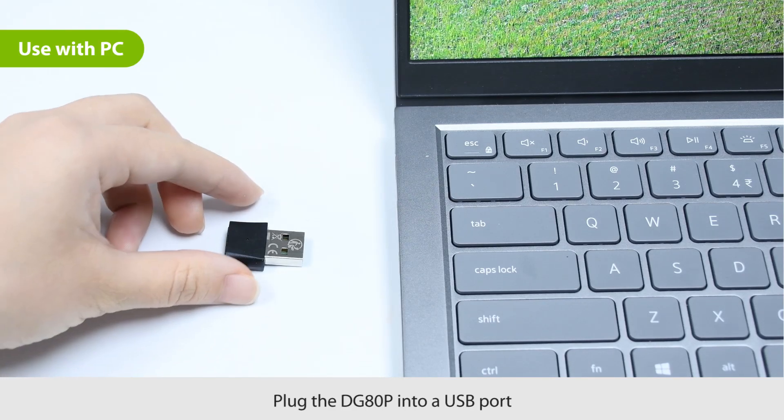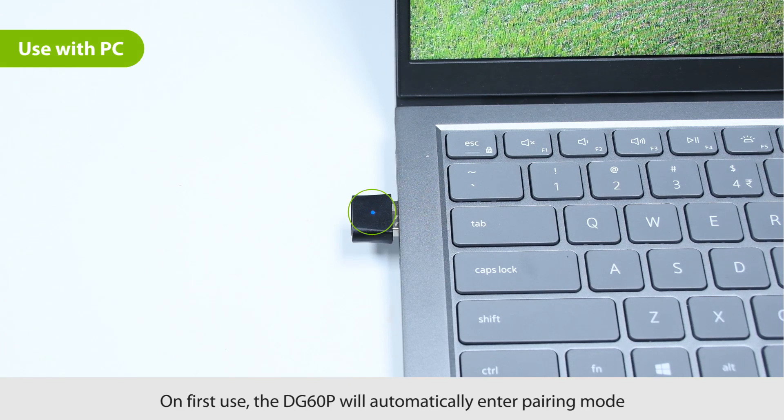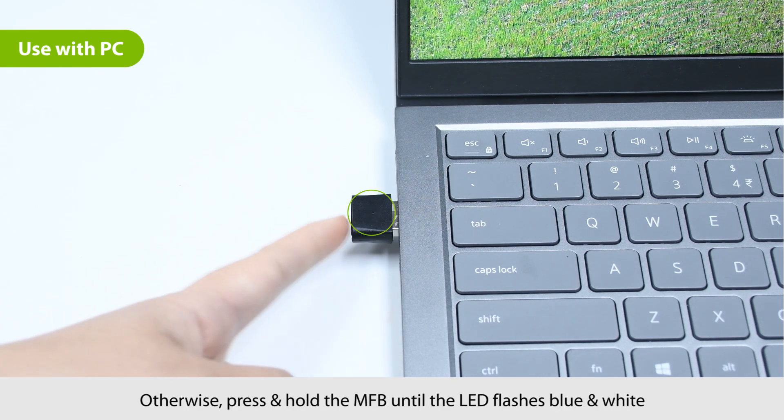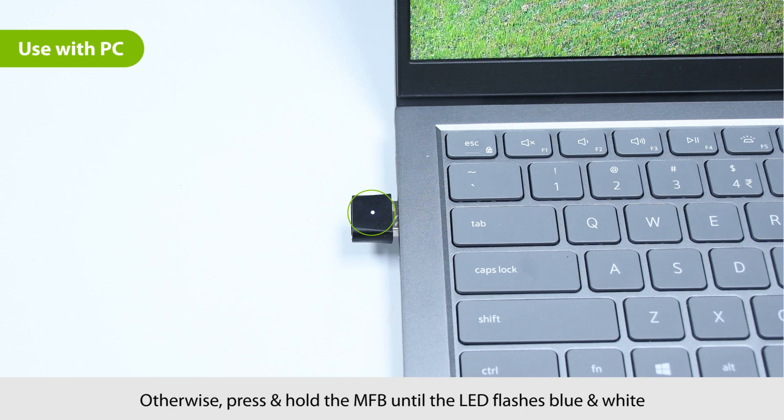First, plug the DG80P into a USB port. For first-time use, the DG80P will automatically enter pairing mode with the LED flashing blue and white. If not, manually enter the DG80P into pairing mode by pressing and holding the multifunction button until the LED flashes blue and white.